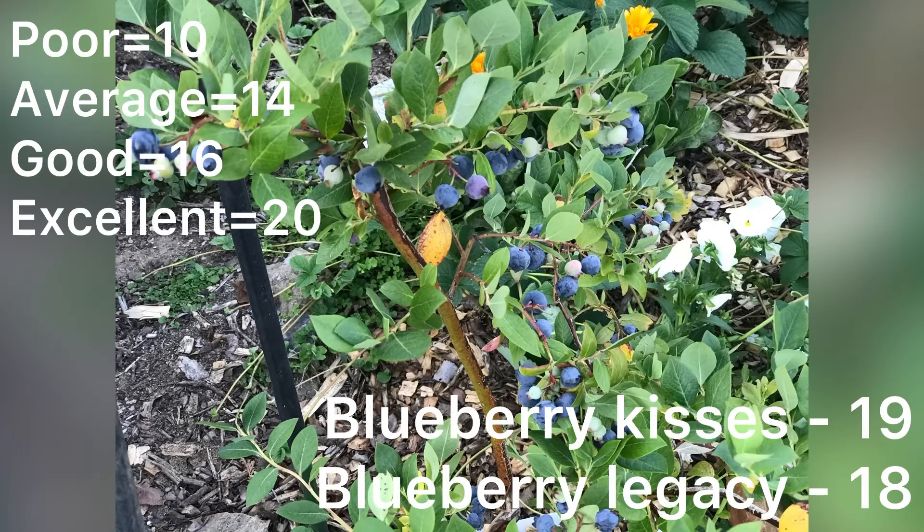I wish I could say that reading was from the tomato, but my tomatoes were nowhere near that good — this was from another piece of fruit. The first result I'll share with you was from my blueberries, mainly because it was the best result that I got.